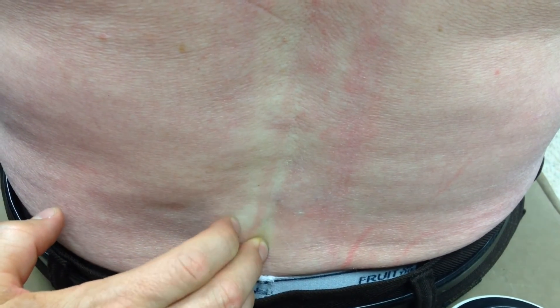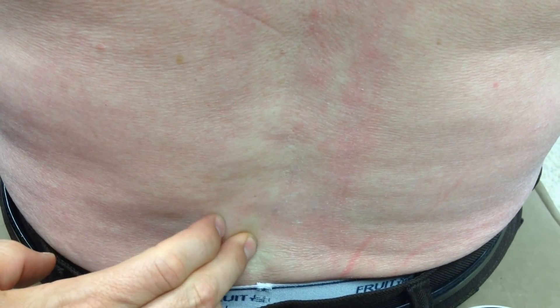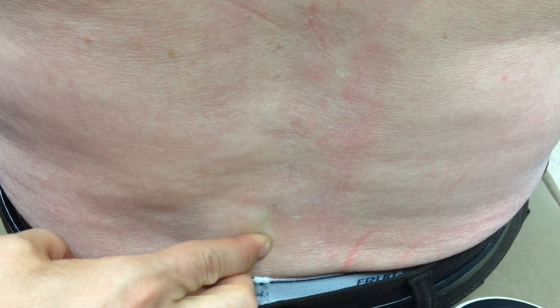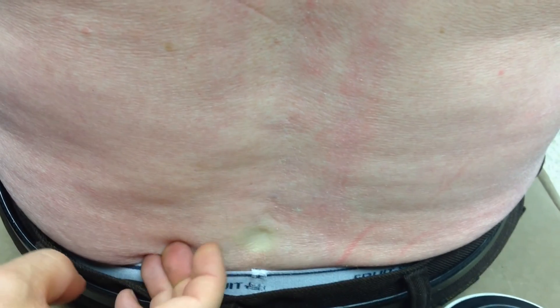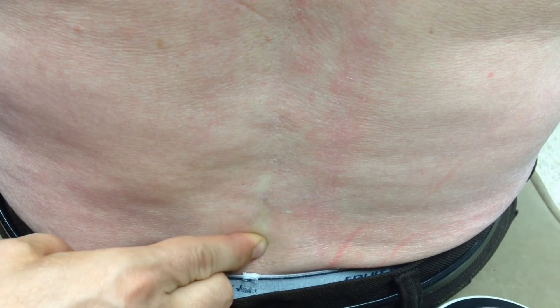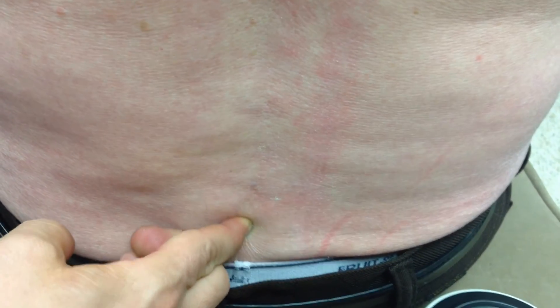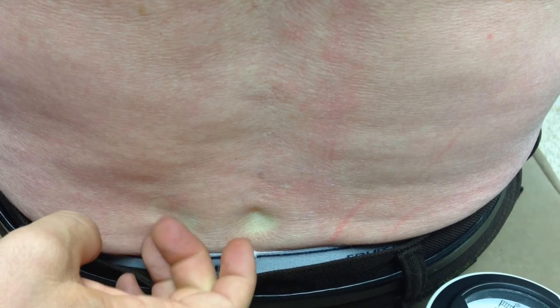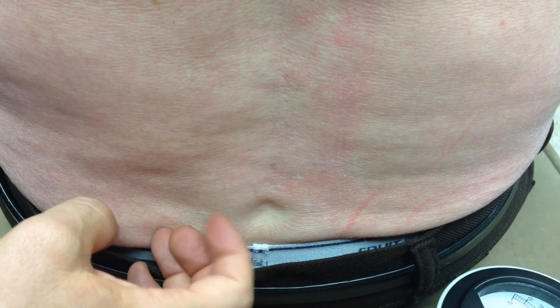When I run my hand down to that area, you can see there's a little bit of pitting edema. Pitting edema is like a bruise. Is that a little tender right there? Yes sir. When I put my finger there it leaves a mark — tenderness is when you go further this way.